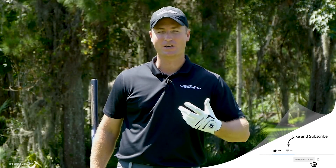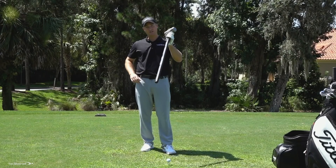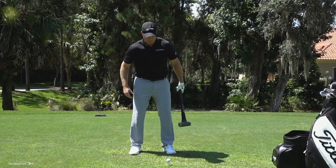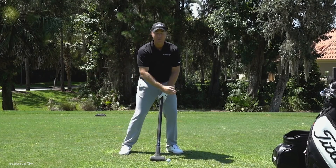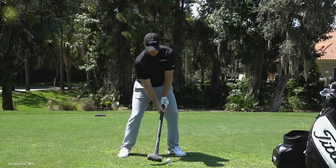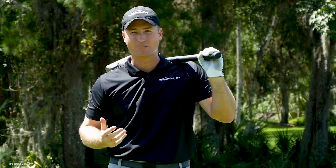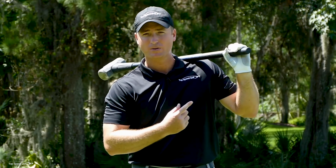If we take that right-side dominant swing and try to push the sledgehammer toward the ball, what actually happens is it pulls us toward the target. When you try to make that full swing, it takes all your weight forward. In the golf swing, if we visualize it that way, we're not getting as much speed as we could. To keep the club whipping through contact, we actually want to feel like we're pulling away from the target.